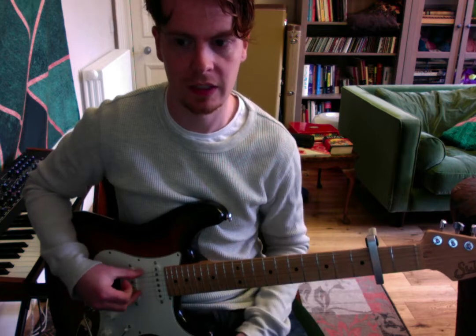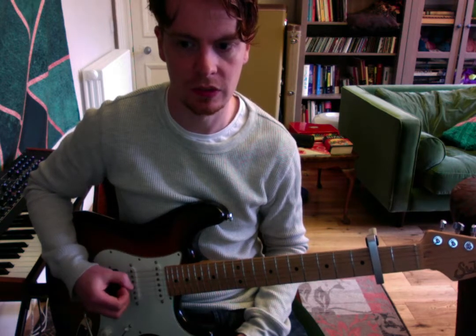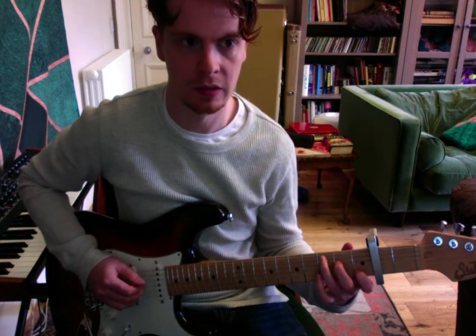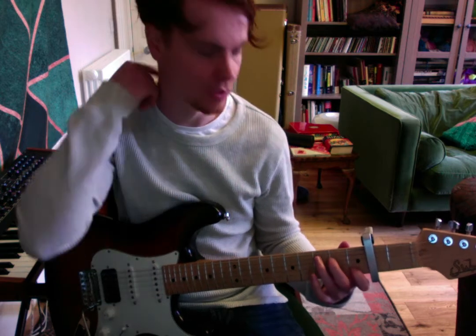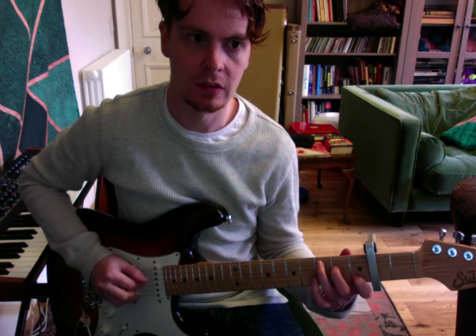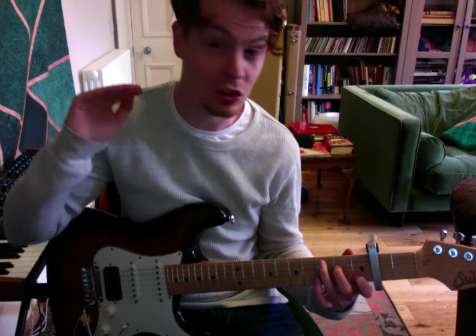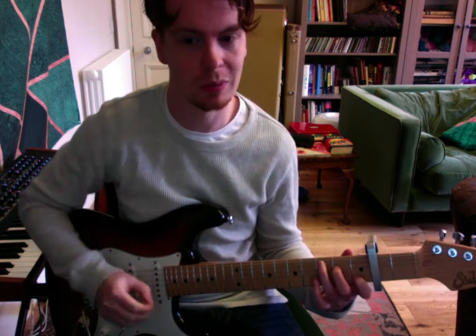And then we're going to play E and B strings open. So that's the first bar. Now do you notice — as much as possible I'm trying to let my notes ring out so they don't end. Have a listen again. As you can tell my notes are still going and still going. So that's what we should be aiming for.